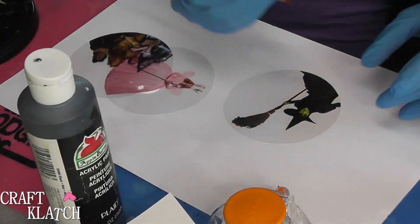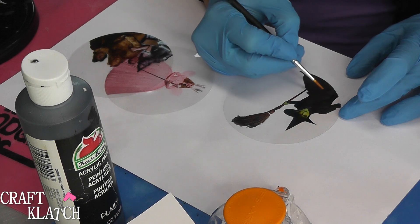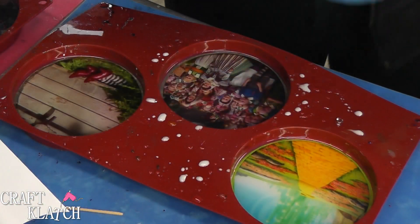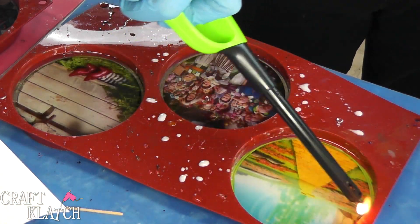I have my images printed and now I'm going to cut them out. I'm going to do a little painting — black on the Wicked Witch's dress, and the rest I'm going to do with an ivory. I painted the backs of all of them. Then I'm going to put an ounce in each. As the bubbles rise to the top, hit it with your lighter.